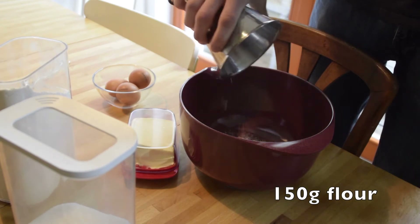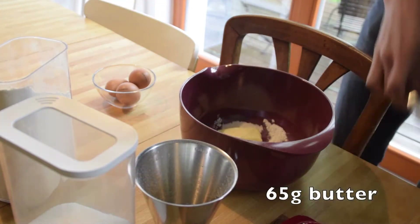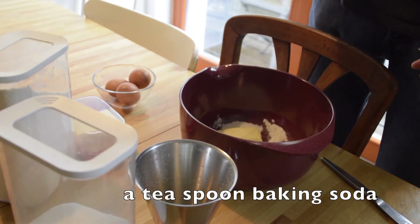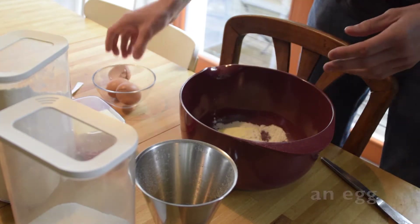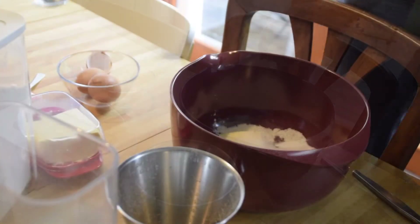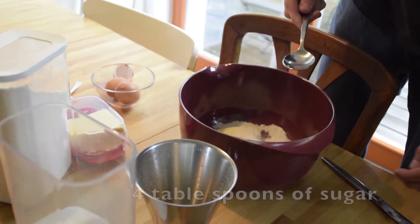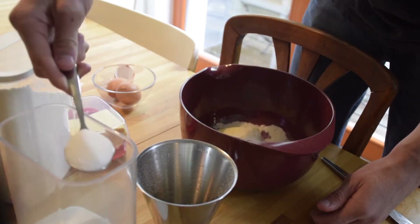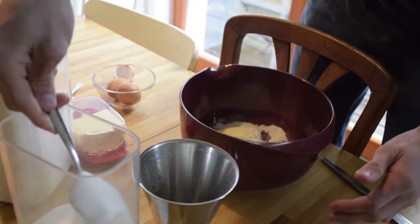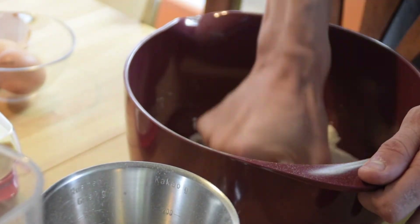First, you mix 150 grams of flour, 65 grams of butter, 1 teaspoon of baking soda, 1 egg, and 4 tablespoons of sugar. And then you knead the mixture until it becomes a cohesive dough.